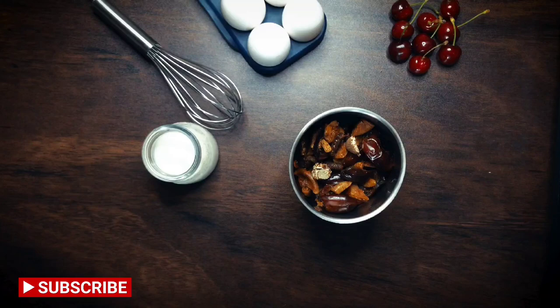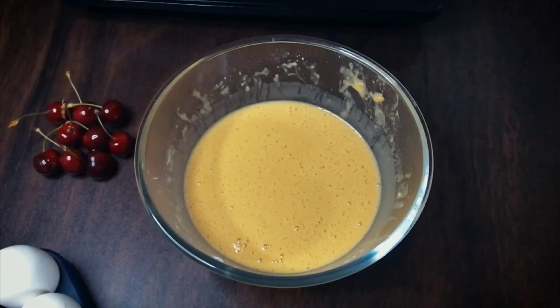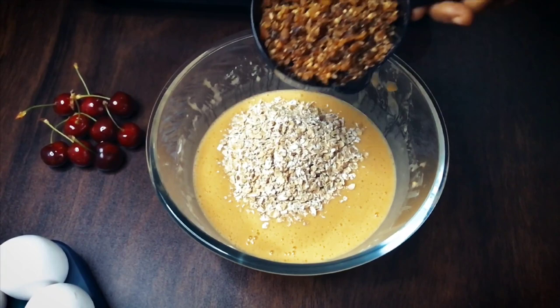Add in half a cup of quick oats and the ground dry fruit, and fold all of these ingredients into that egg mix.